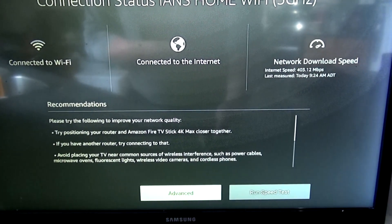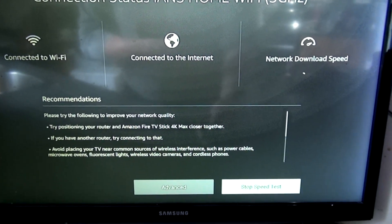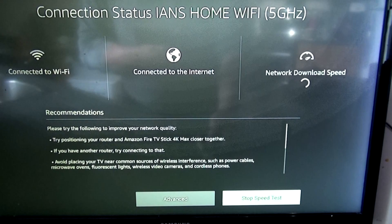It's 5G. Scroll down to the bottom where it says Advanced, then hit Run Speed Test. It takes about 30 seconds to do a speed test.